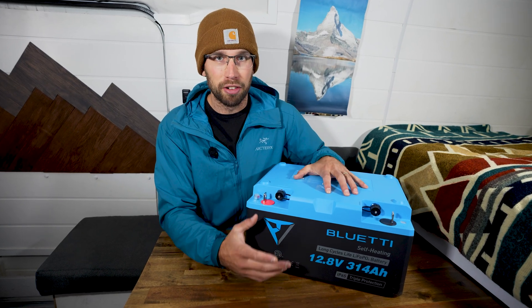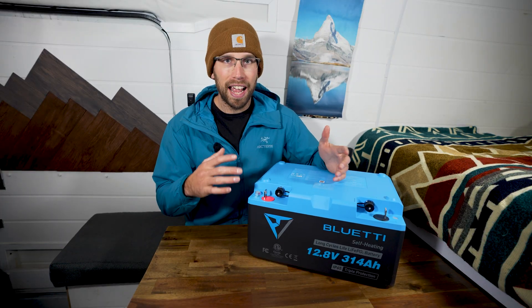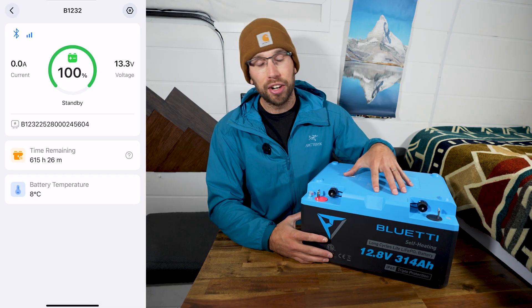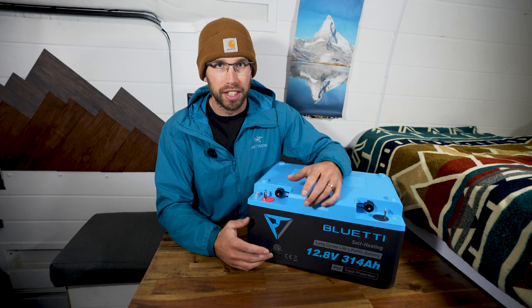Not only is this lithium iron phosphate battery heated, but it also comes with Bluetooth. Bluetti's app is okay — a lot of people have some complaints with it, and I personally think it could be better — but the battery does have Bluetooth and it allows you to monitor your battery remotely, which is really nice.